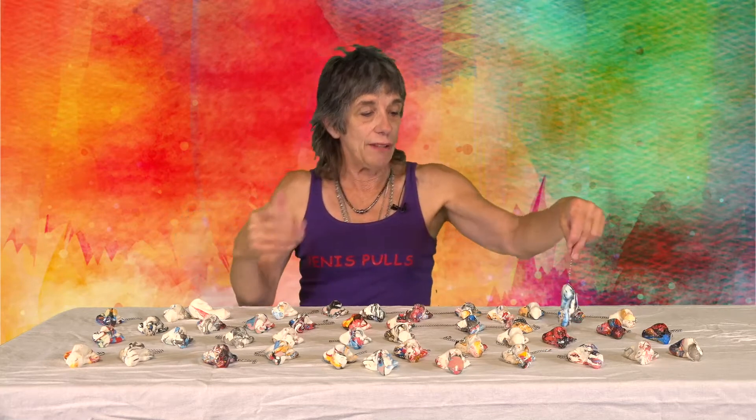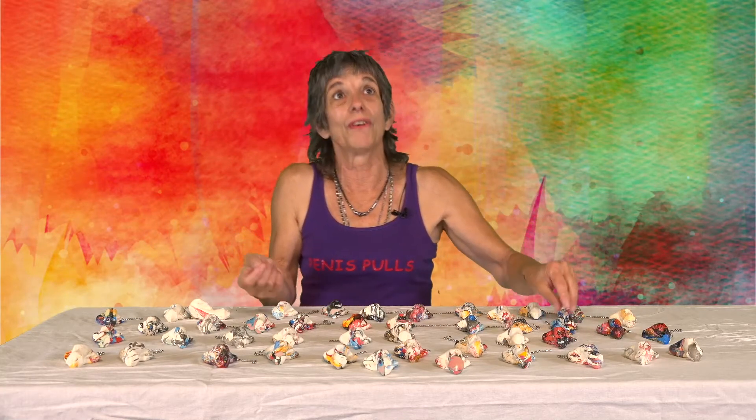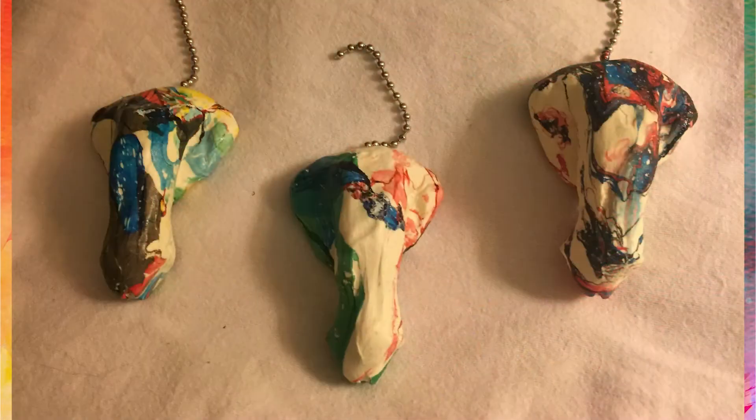I have 10 ceiling fans in my house, and each one of my ceiling fans has two chains. So do you need just one per ceiling fan, or do you need two per ceiling fan? Just let me know what you want to order.